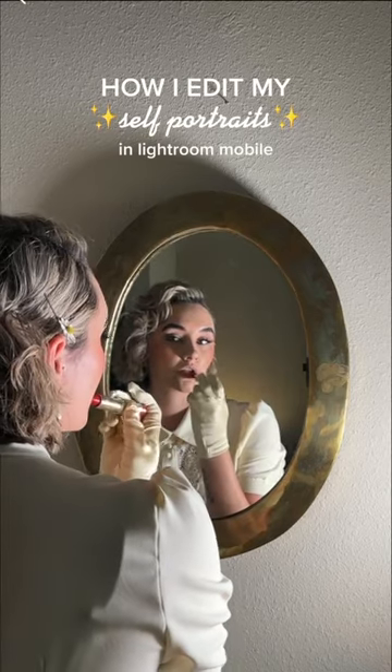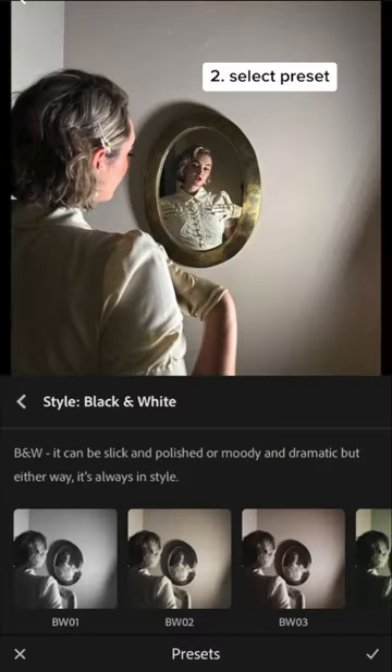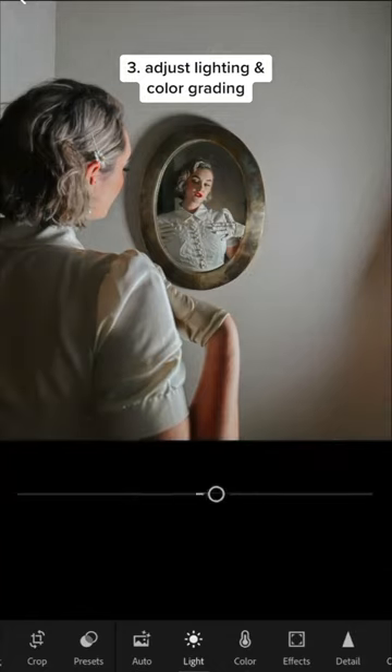Here's my editing workflow after taking some self-portraits. Once I bring the photos into Lightroom Mobile and select my favorites, I go through the many presets that Lightroom has to offer, and after finally picking one, that's when I